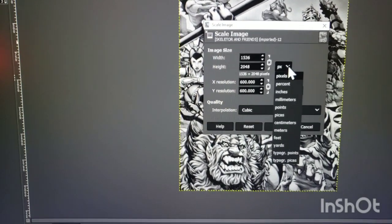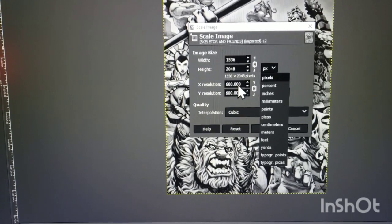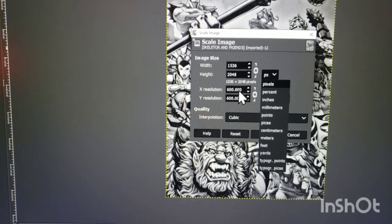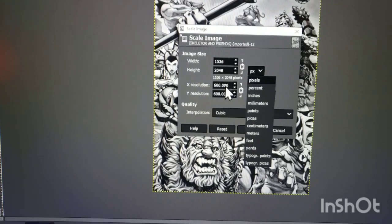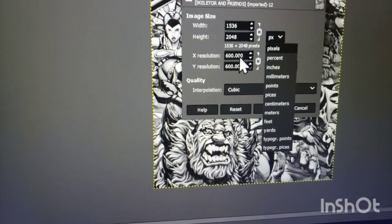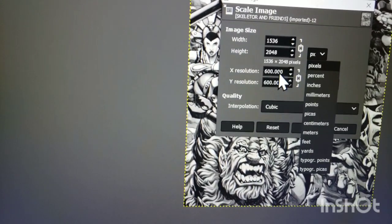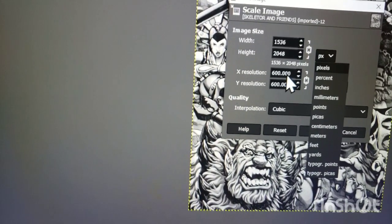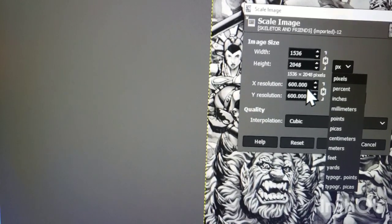Setting it to 600 also helps when you drag it into LightBurn — I think having that higher resolution allows the newsprint dither to get a finer dither pattern. The coarser you bring it in, the coarser the newsprint will be. 600 seems to be as high as I need to go; I've tried 900 and 1200 but that just makes the file size ridiculously big, and these little diode lasers have a tough time processing an image that size. 600 was as high as I needed, and I'll cut it in half to 300 in LightBurn.